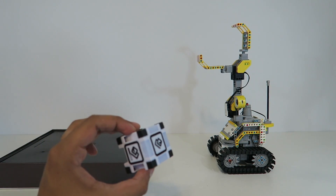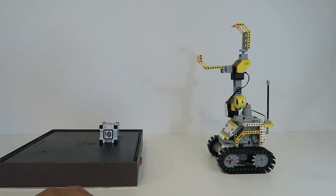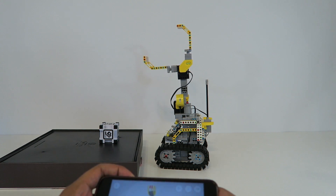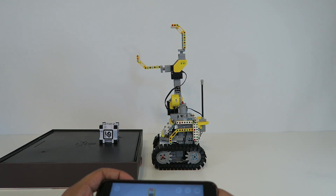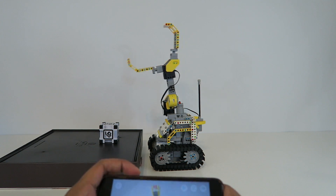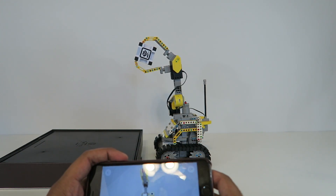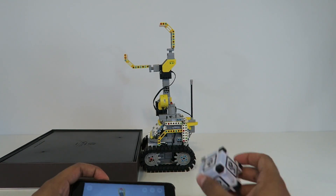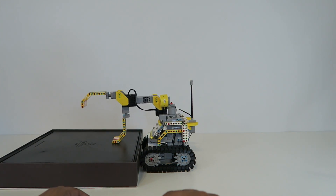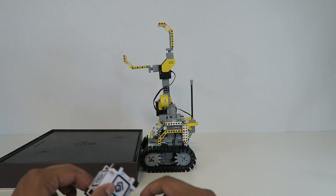Let's try a challenge — placing a Cosmos Block in front of him to see if he can grab it. Moving him forward and slightly to the left to line him up, then triggering the grab action. Success! Our grabber bot just grabbed it. That's awesome — good job grabber bot!